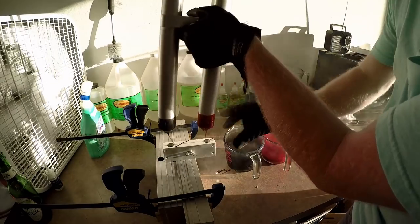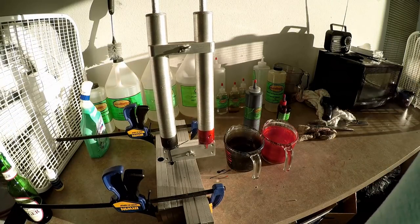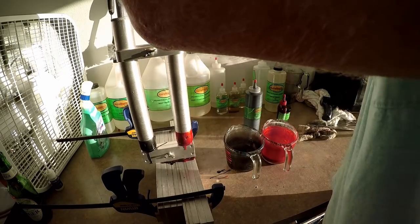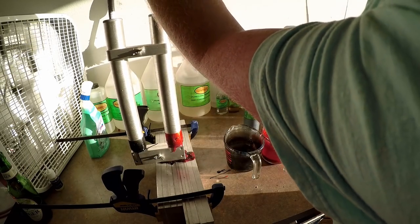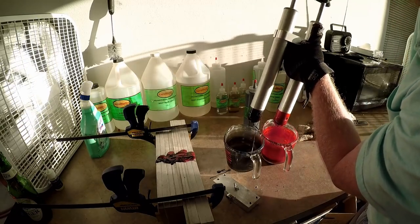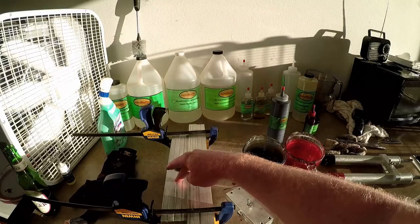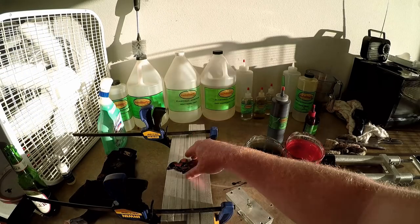Draw up your plastic and bring it on over here. Mold number one — looking good. Mold number two. Mold number three. What we just did is two molds of our big worm. We have the nine-inch ribbon tail, we call it the Candy Cane, and then we have the seven-inch Candy Cane Junior. So we have nine-inch and seven-inch.